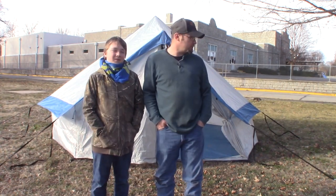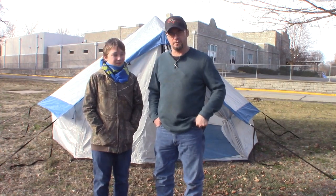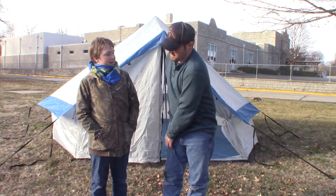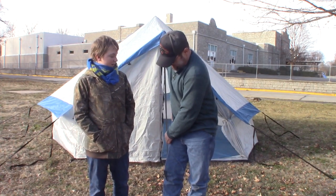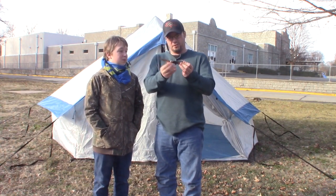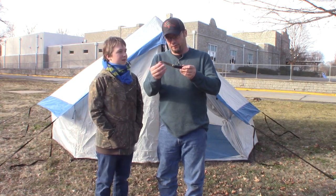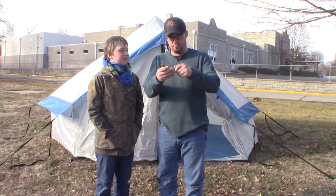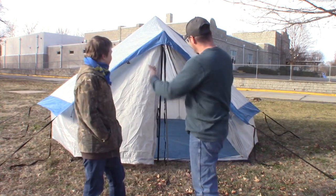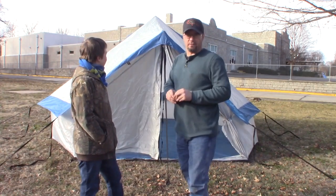Next we're going to do a review on a couple more No-Box items. We've got a knife to review — I've actually got it in my pocket today. It's a cool-looking old-style, throwback-style knife, and I've been using it for about a week — it's really nice. We're also going to do a review on an accessory for this tent: a tarp that comes off the front, which you can use in a lot of different ways.